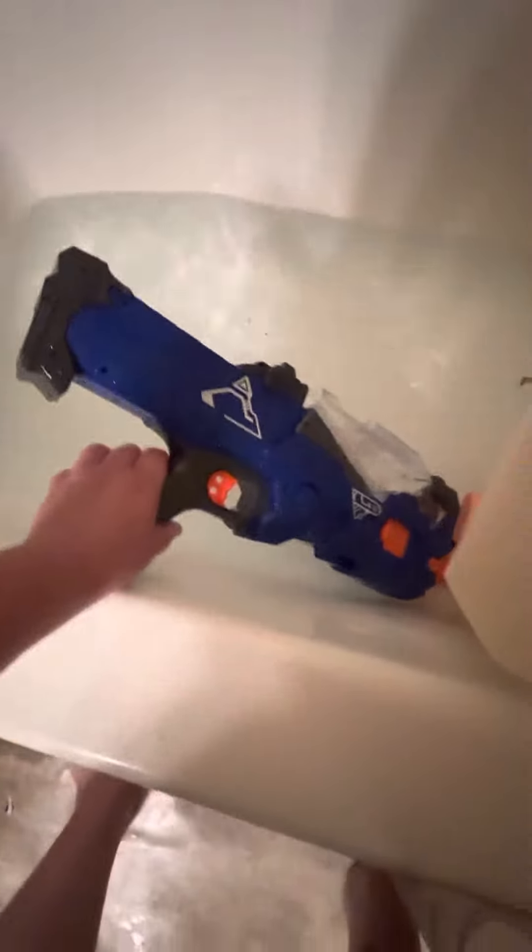I don't know what this thing is called, but if you see this at the store and you want to do dumb stuff like me and my cousin — it's tall, I think it's still running. This thing has been running underwater for like five minutes.